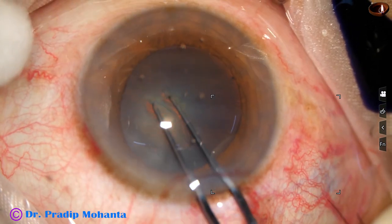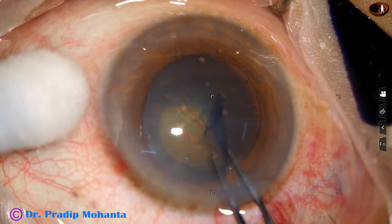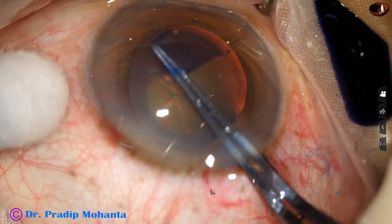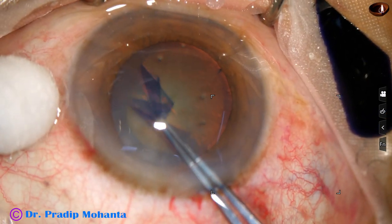Now as I try to make a puncture at the center of the anterior capsule, you must have noticed that there was wrinkling of the capsule, which means there is generalized global weakness of the zonule.